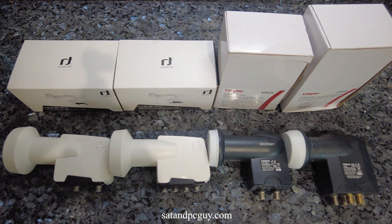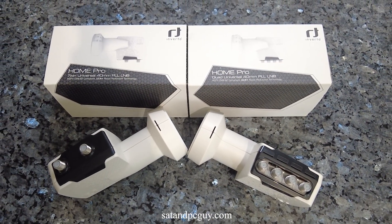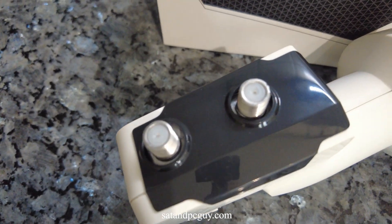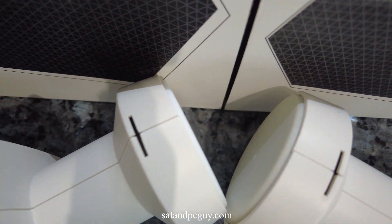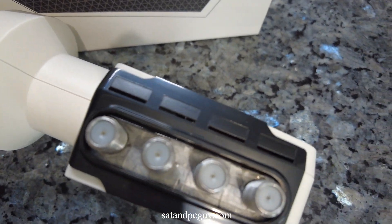There are three types of LNB that are available for Freesat, so you need to make sure you get the correct LNB that meets your needs and equipment. The first type of LNB is a universal LNB. A universal LNB splits frequencies into low and high bands and horizontal and vertical polarizations, and is used for older satellite systems such as Freesat HD and Sky HD satellite receivers.